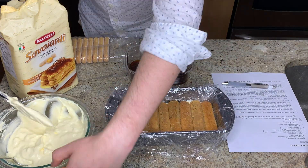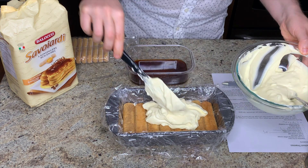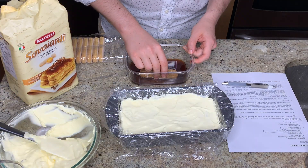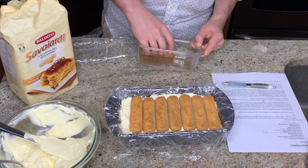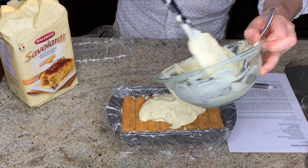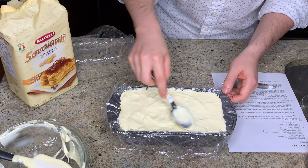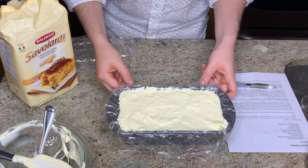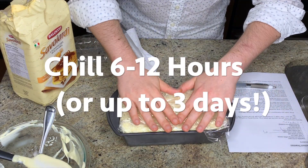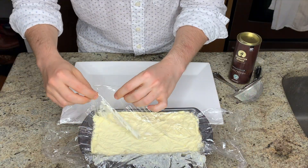Then you're going to repeat this entire process two more times: eight more coffee-soaked ladyfingers, another third of the mixture, and then topping again with the final eight ladyfingers. This recipe was very precise in that I completely ran out of coffee on my final ladyfinger, so if you're concerned about running out you might want to increase the coffee just a bit. Once assembled, fold up the cling film over the top and pop this in the refrigerator. I left this in for about six hours, but you could leave it in up to three days in advance.